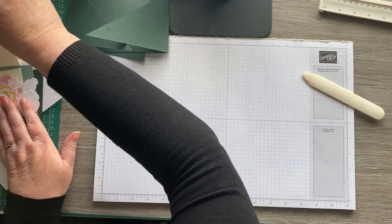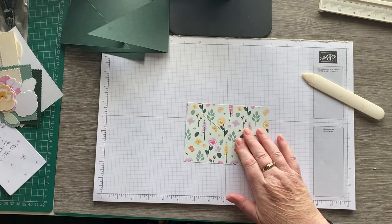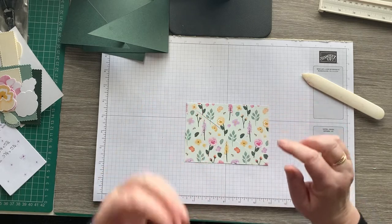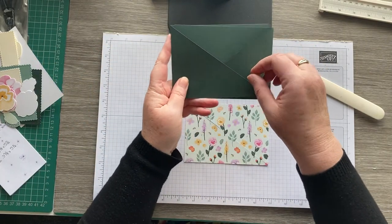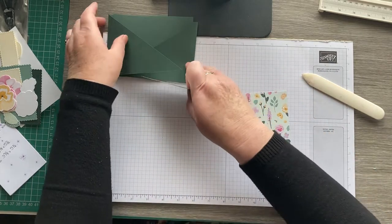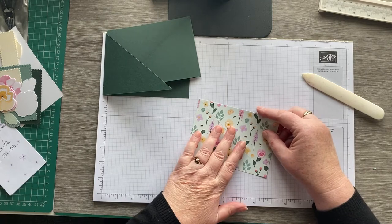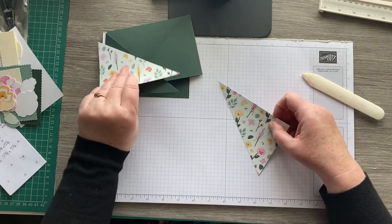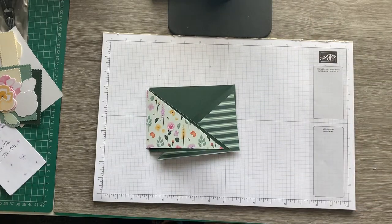We need some designer series paper — I actually cut this before I decided I was going to make a video. This piece is three and seven eighths by five and a half. If you've got a directional print or flowers, make sure the piece on the front has the flowers the right way around, and if you've got stripy stuff on the back make sure it's going in the right direction. All I've done is cut the piece three and seven eighths by five and a half, then put it in the trimmer and cut diagonally, so we've got one piece going that way and the other piece going that way.